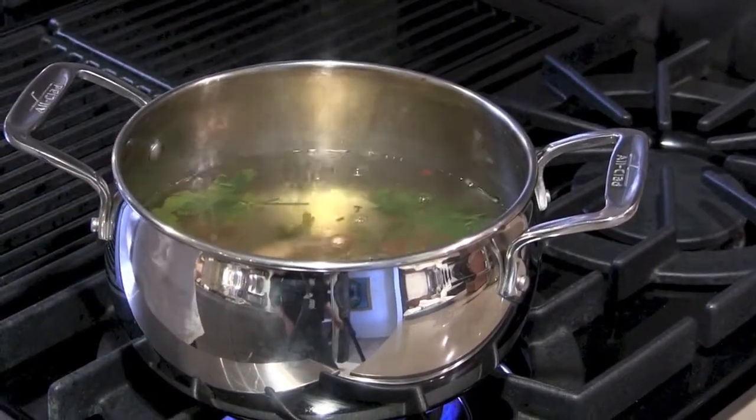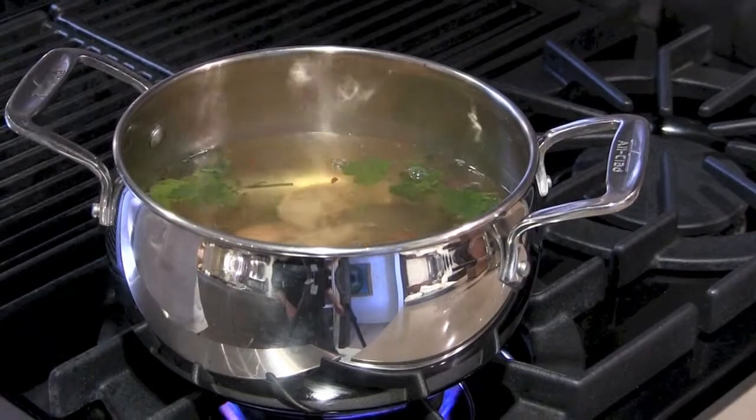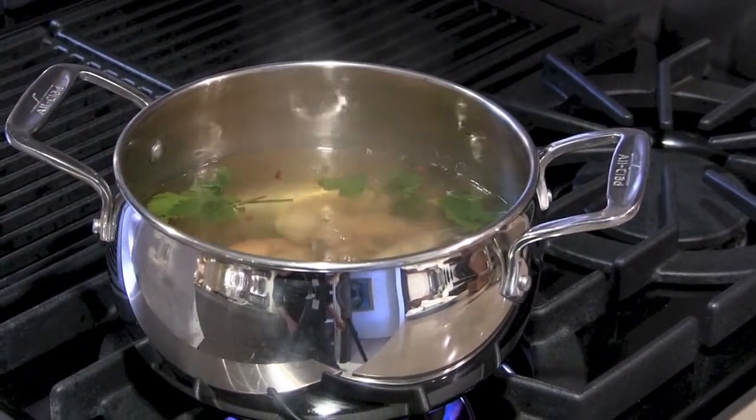Begin to add the shrimp to the boiling water one by one. Once the water returns to a boil, cook for 7 minutes.